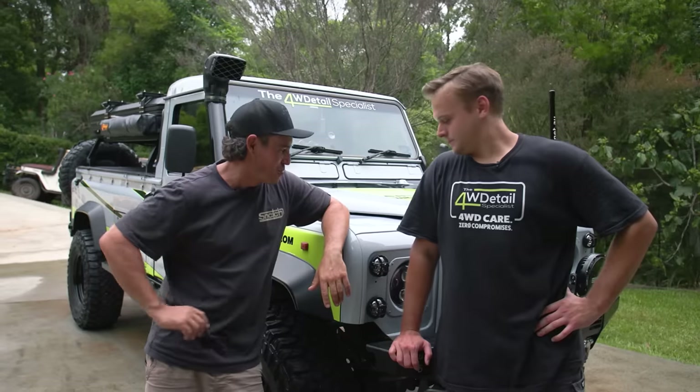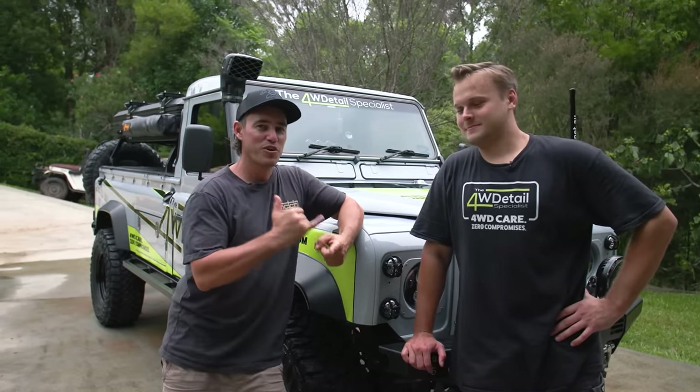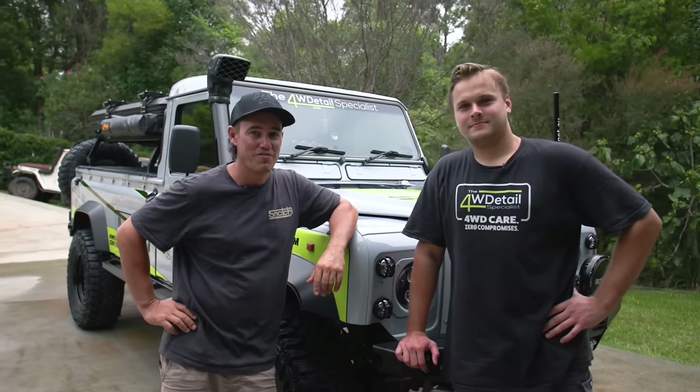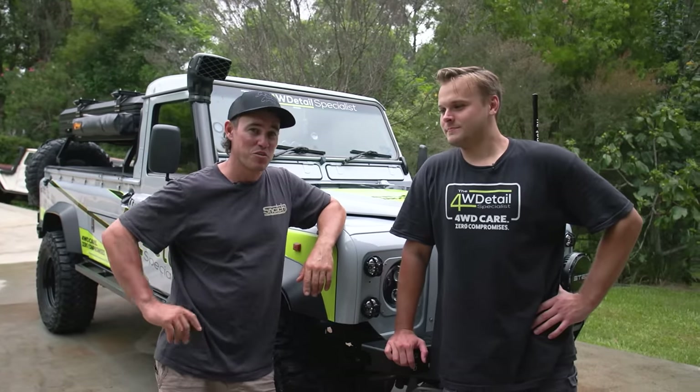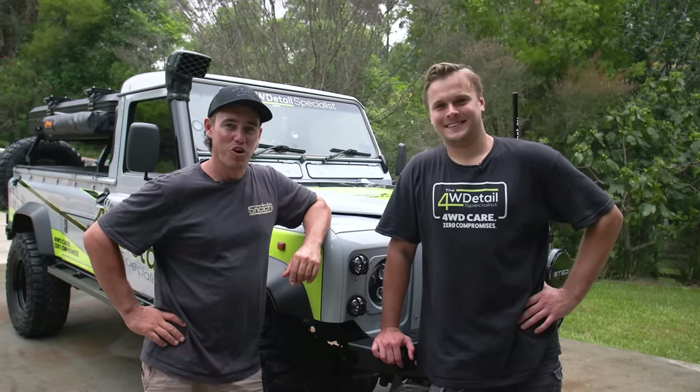I certainly picked up a few new tips and I bet you guys did too. I've been washing cars for a long time and thought I had it down pat, but it turns out with the right gear and the right techniques your rig can be looking like this. Do yourself a favour - if you want to get the products we used today, the best way is to support Justin's homegrown business and jump on his website, which is 4WheelDriveDetail.com.